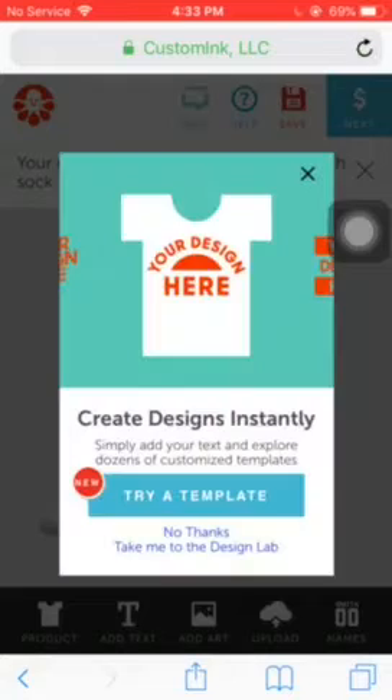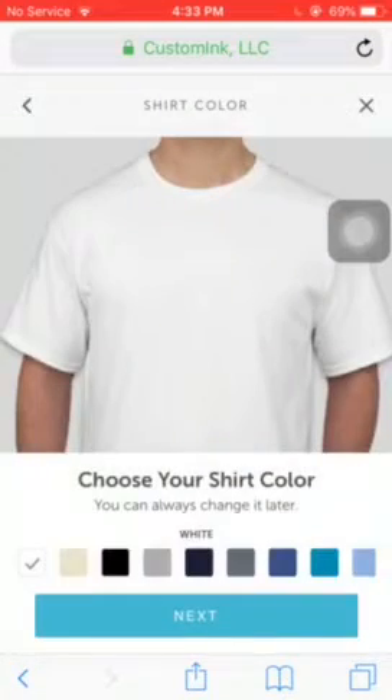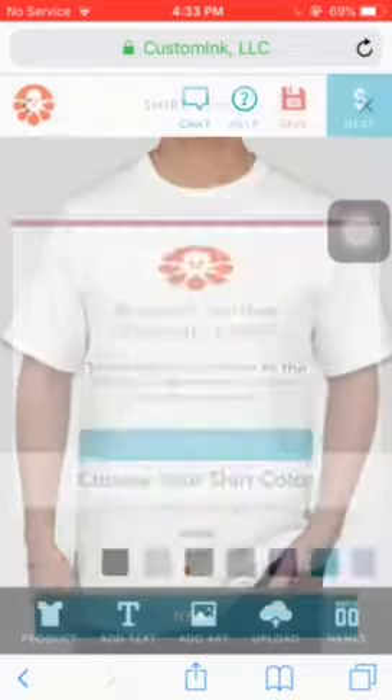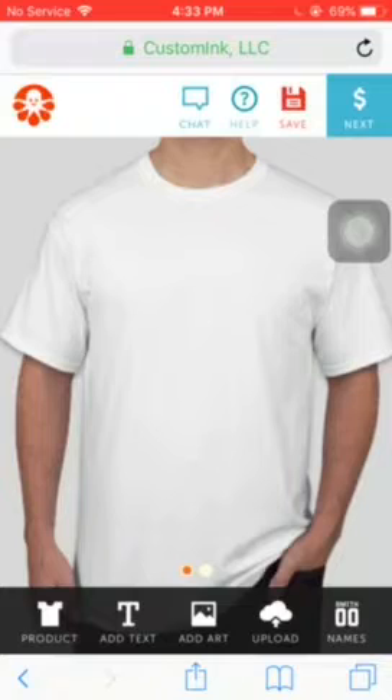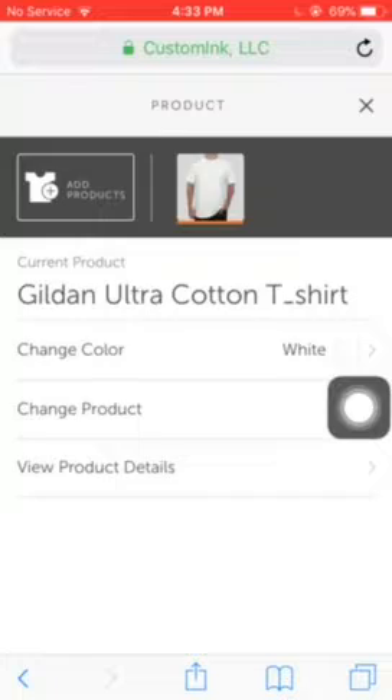So go to Design Lab, then go to 'Try a Template' or whatever, and then press X. It's gonna look like this. Then you guys are gonna click 'Product' and then click 'Change Product' right here.